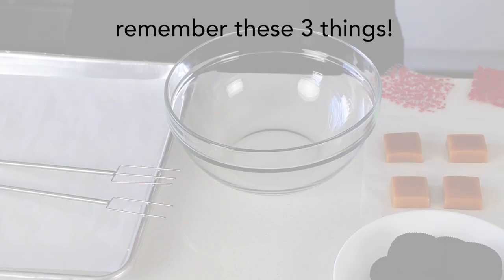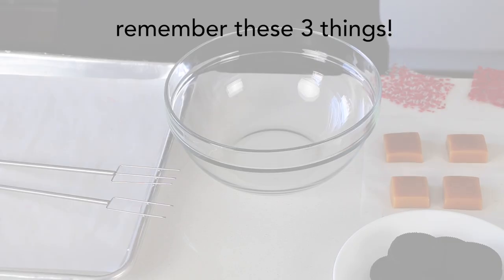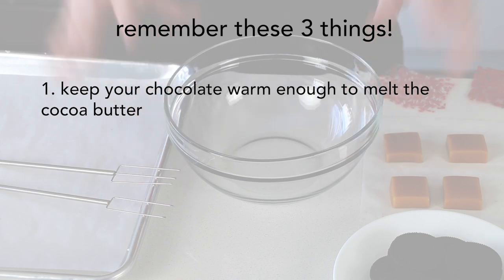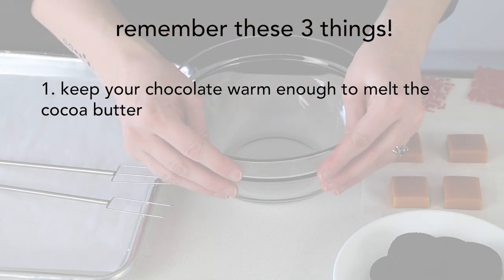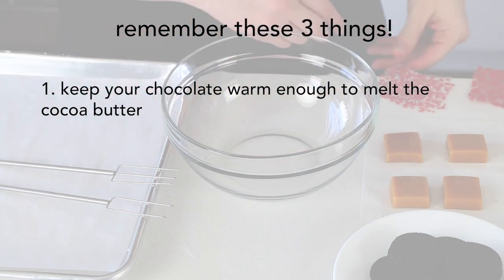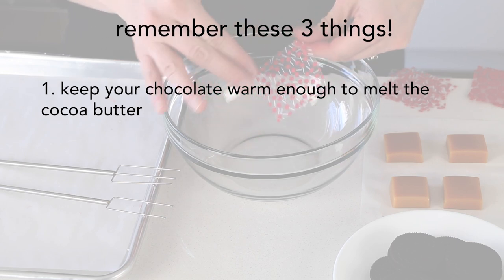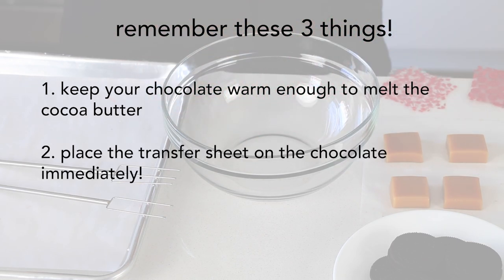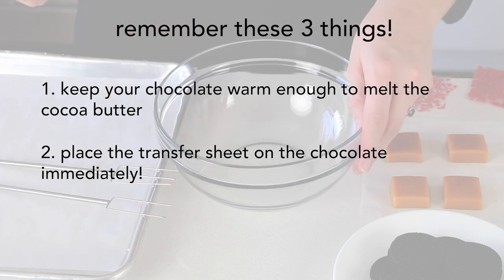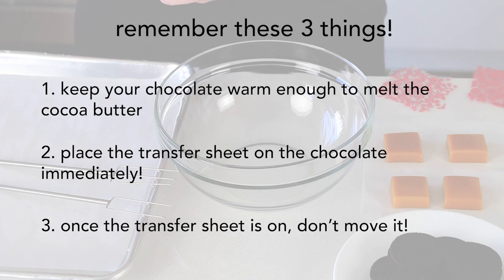Before we get started dipping, I just wanted to tell you three of the most important things to keep in mind. One: don't let your chocolate get too cool — as you're dipping you'll see the edges start to set up, and if it gets too cool it won't be hot enough to melt the cocoa butter on the transfer sheets. Two: place the transfer sheet on immediately after dipping, as quick as possible — same issue, you won't have enough warmth. And three: once the transfer sheet is on the chocolate, don't move it or adjust it or it might smudge.